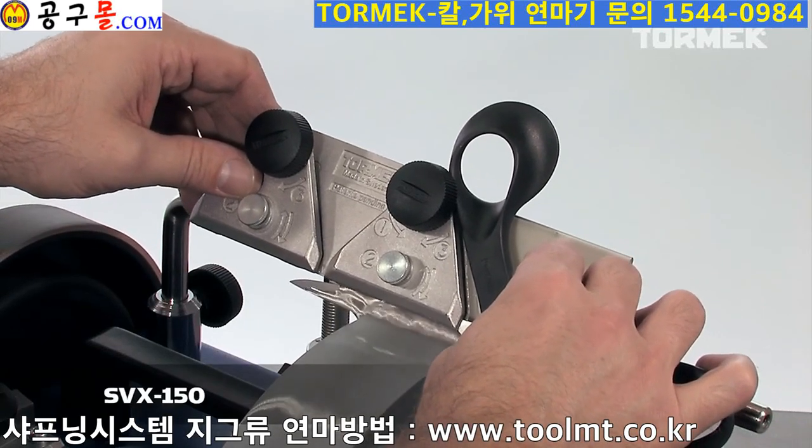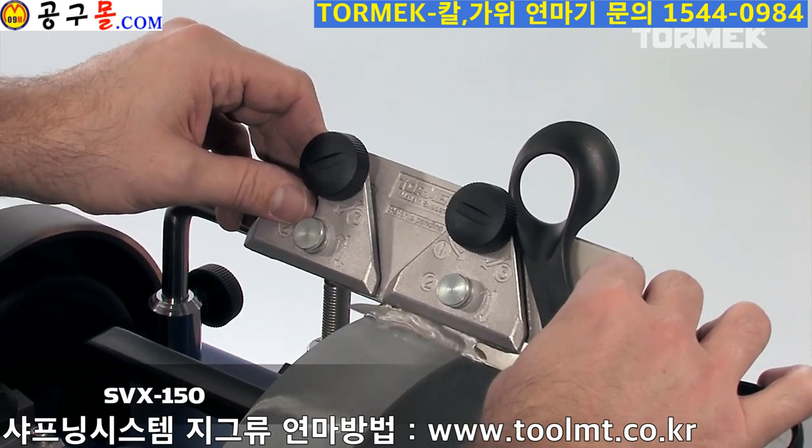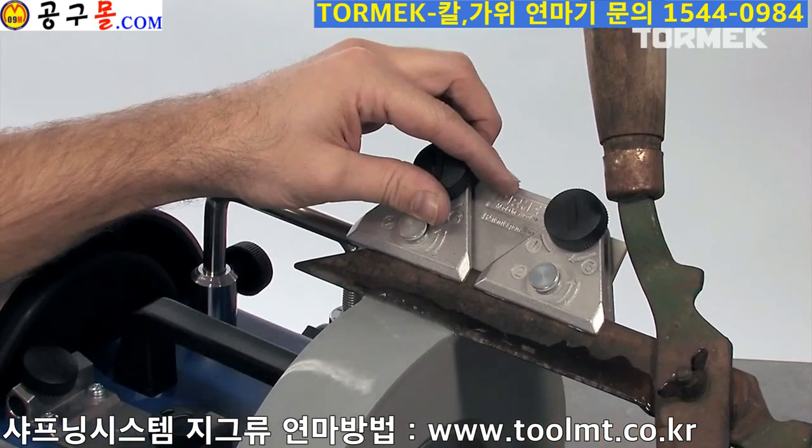Scissors of various types can be sharpened with the SVX150. It can handle all sizes, from normal paper scissors to heavy garden shears.